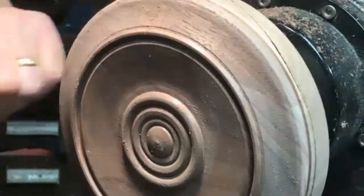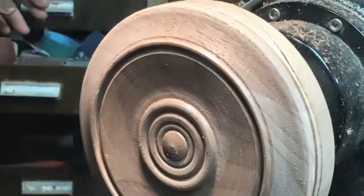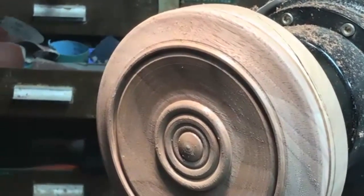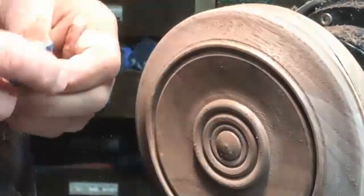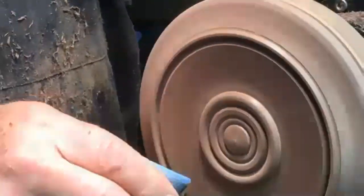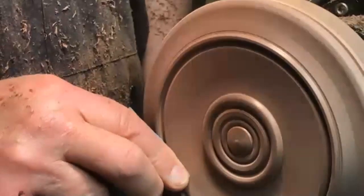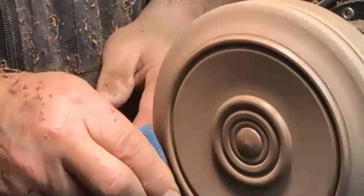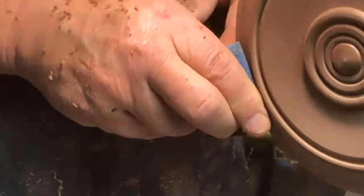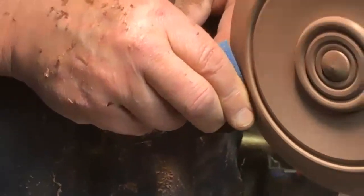I'm going to sand at this time - my bargain box of sanding supplies works very well on projects like this. This is 80-grit belt sandpaper - that's pretty tough stuff. I'm going to slow the lathe down if I'm going over 2,200 RPM, because the sanding does not work quite as well at higher speed. I can just sand that small edge out.